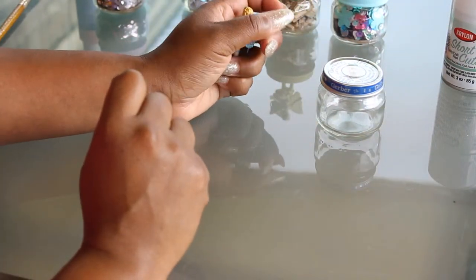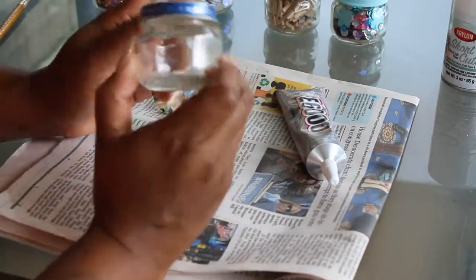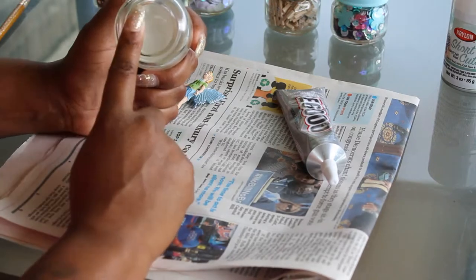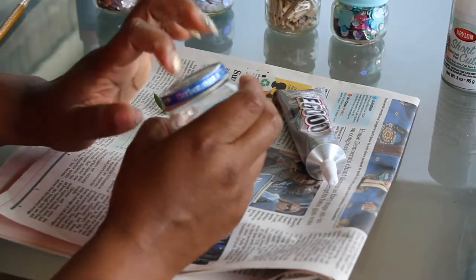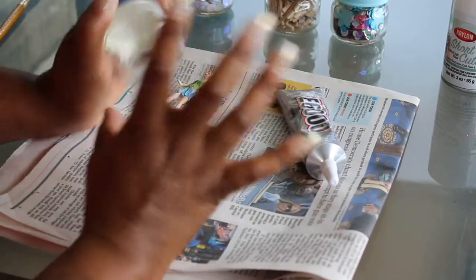I apologize for the thunder — I'm outside. It's a really beautiful day but a little cloudy, so I apologize for that thundering. But what you want to do is clean your jar really good. And if you do plan on putting food in your jar, you do want to make sure that you clean your lids properly. You want to clean it really well.